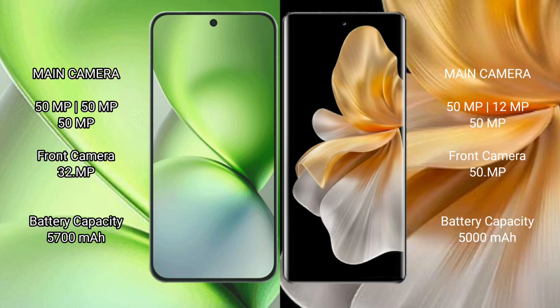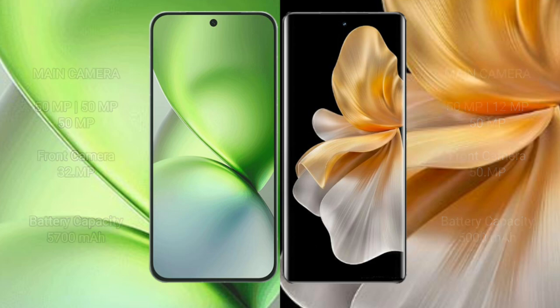The Vivo X200 Pro Mini has a 5700mAh battery with 90W fast charging support. The Vivo S18 Pro has a 5000mAh battery with 80W fast charging support.